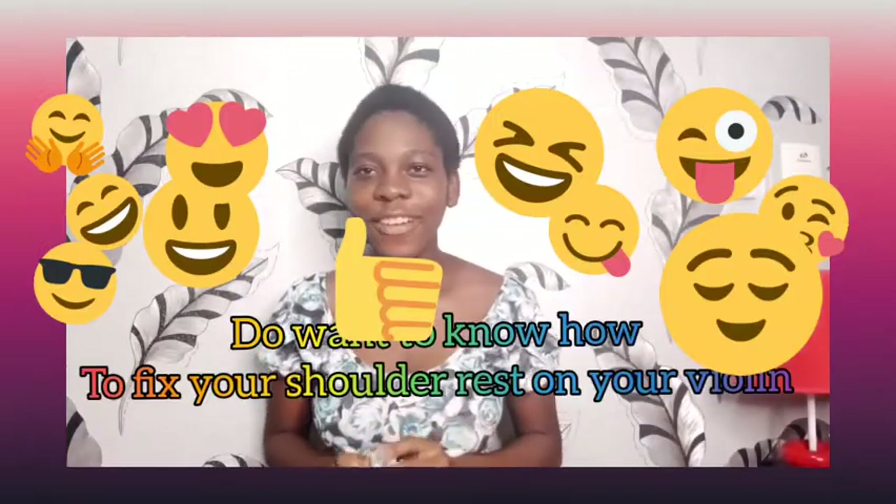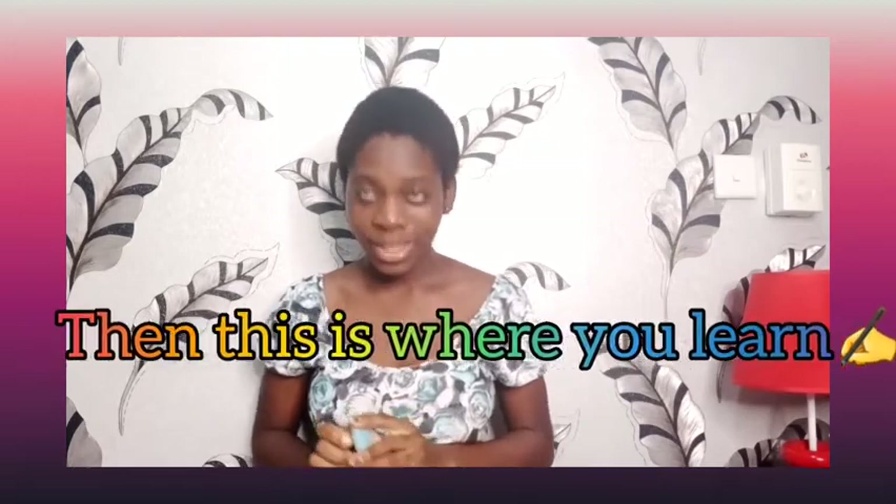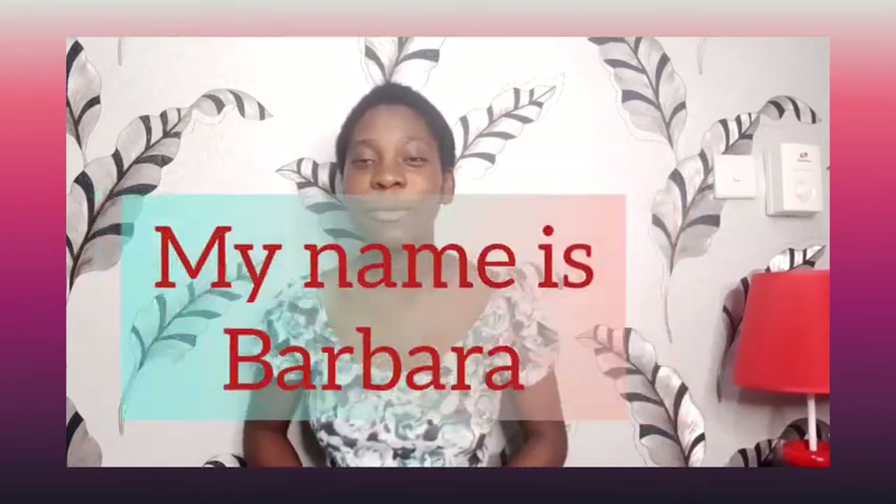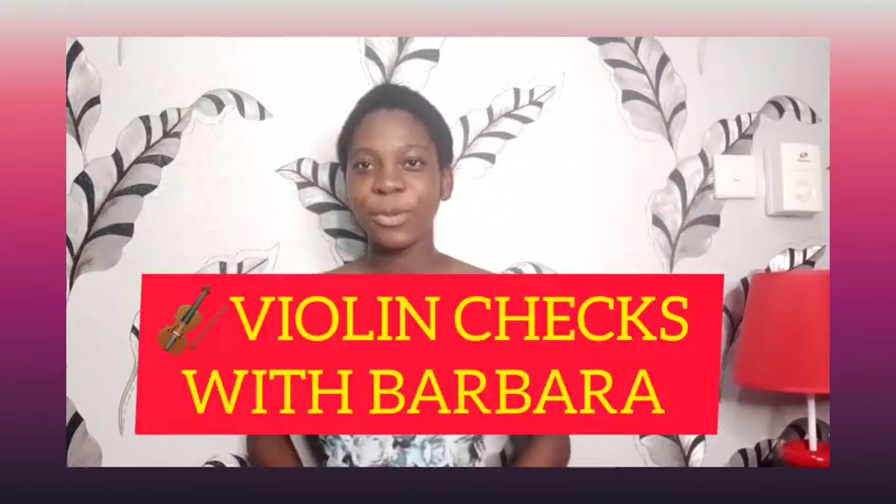You want to know how you fix your shoulder rest on the violin? Well, this is the perfect video. Before we begin, give me 10 seconds to introduce myself. My name is Barbara and welcome to Violin Checks with Barbara.